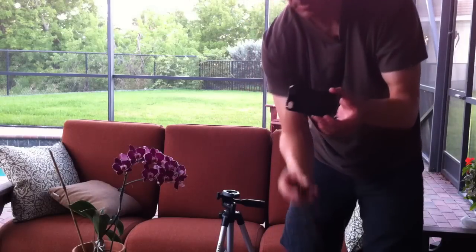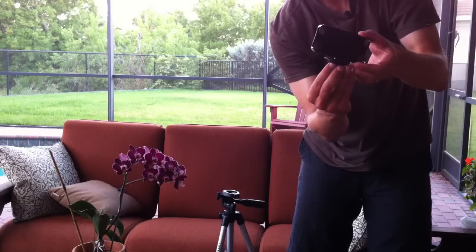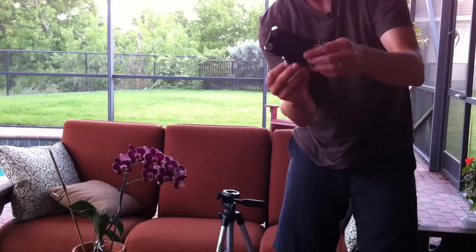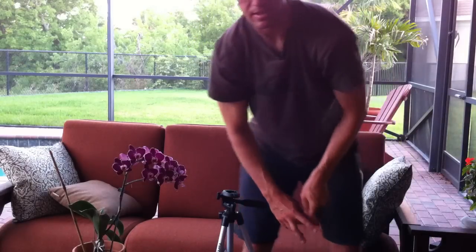This second adapter is really the same principle. The only difference is that there are two attachment points — it's on the bottom — so you can actually angle your iPhone this way or attach it and angle it that way.